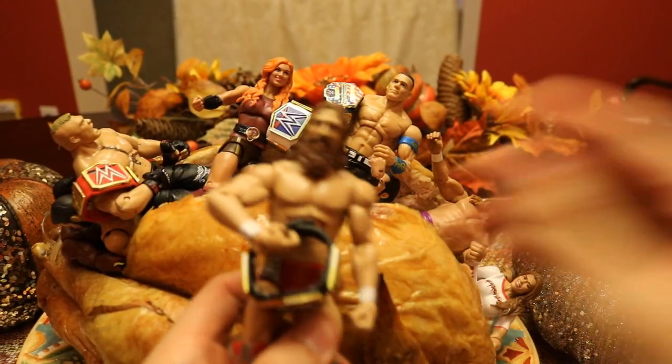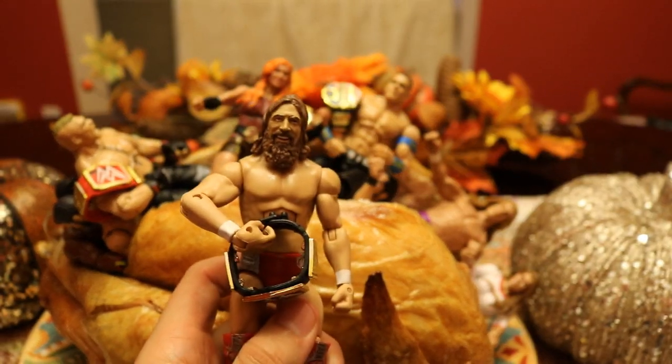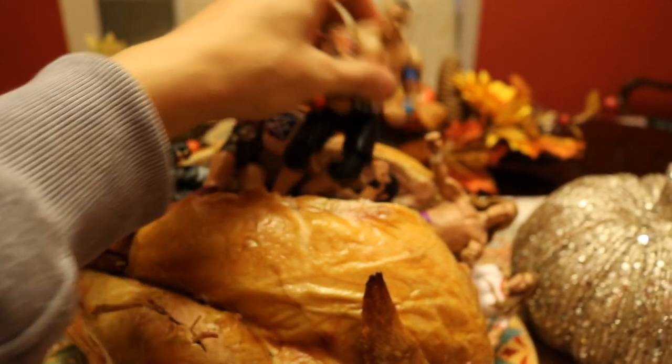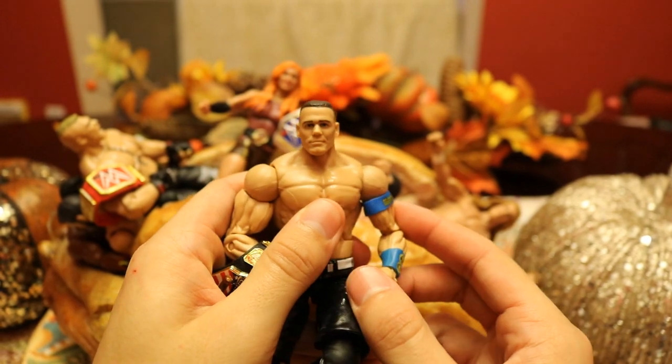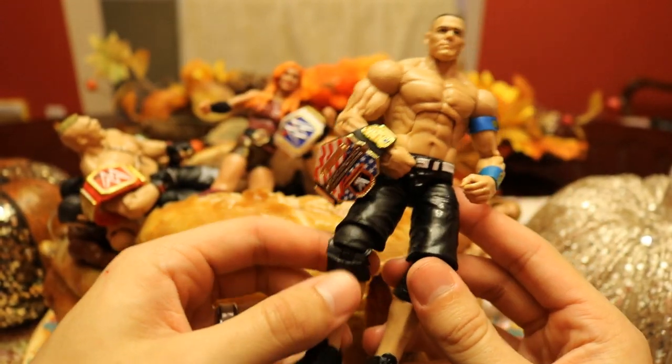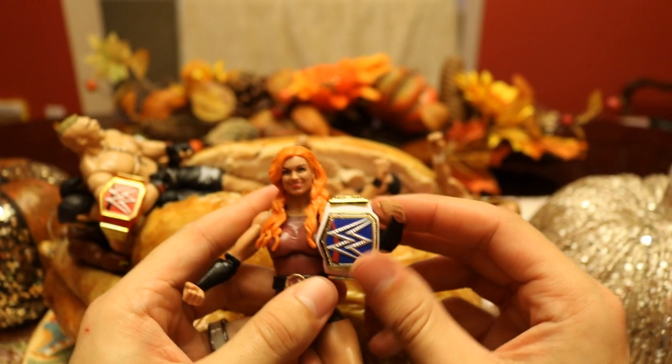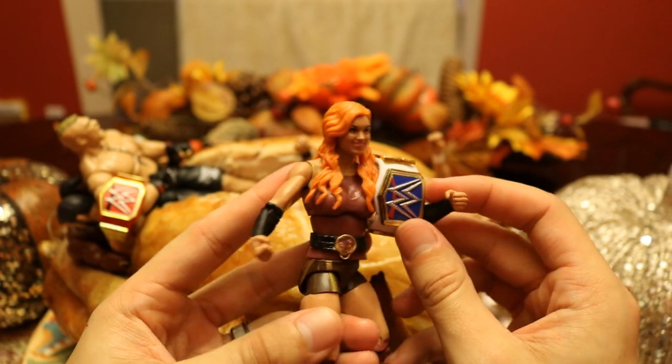First of all we have the current WWE Champion Daniel Bryan, and he brought his title along with him inside the turkey — that is figure number one. Figure number two looks like we have John Cena, the US Champion — it's actually a Figs-Up John Cena; I'm gonna have to clean all these figures. Figure number three, we do have my girl Becky Lynch looking good right here, with the SmackDown Live Women's Championship.